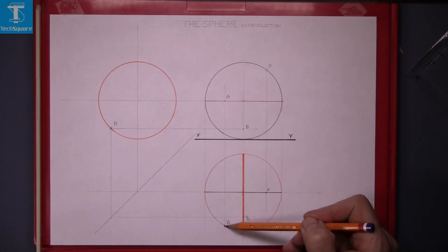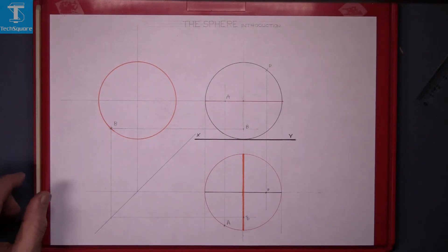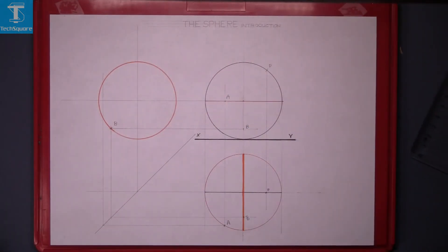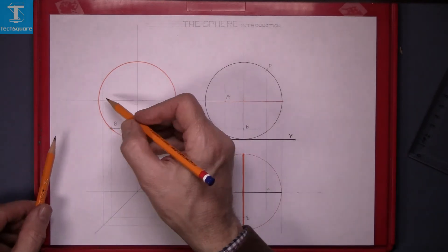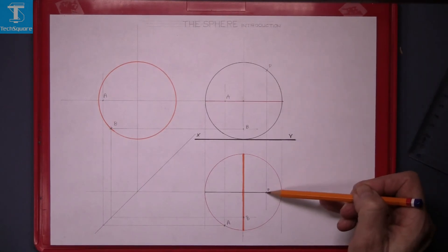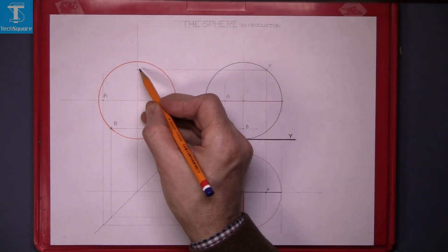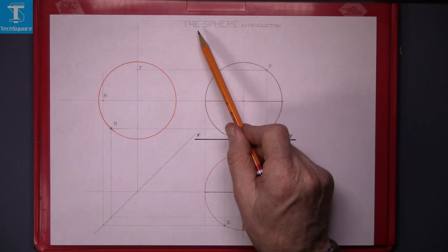We have only A in the elevation and plan — we need to find A in the end view. So we bring A across, it's going to be on that line, and bring it across to meet the 45-degree line in plan, then draw vertically to the end view. Where those two lines meet — following A across in the elevation — that gets you the end view of point A. Now point B is in the elevation and the plan, so we do the same again and find point P in the end view. That's point P. That's the sphere introduction complete.